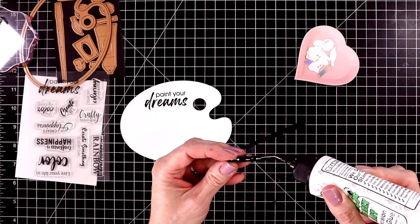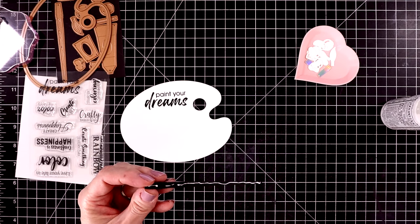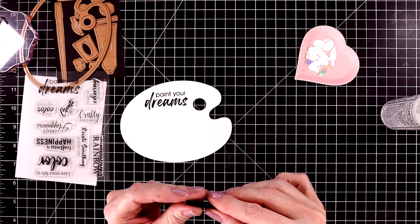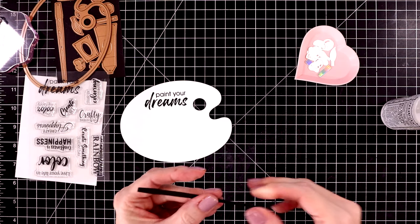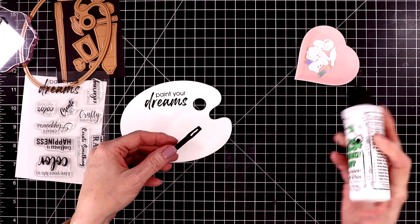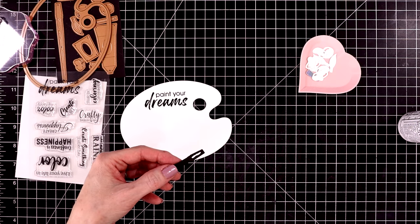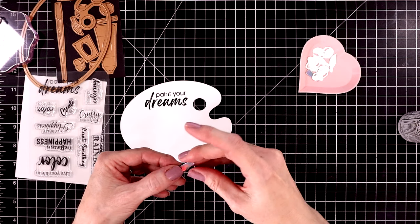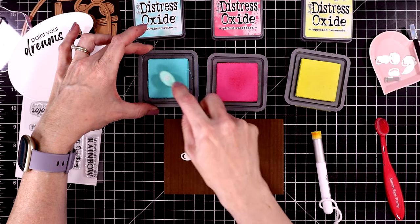Now let's start putting these pieces together. We'll start with the paint brushes — I'm putting two layers together just to make it more of a substantial piece on this card, and I cut it out with black cardstock. The white painter's palette was cut out with very heavyweight white cardstock — it's Neenah Solar White 110 pound. Now let's attach the ferrule to the brush, which I cut out with some iridescent silver mirror cardstock.